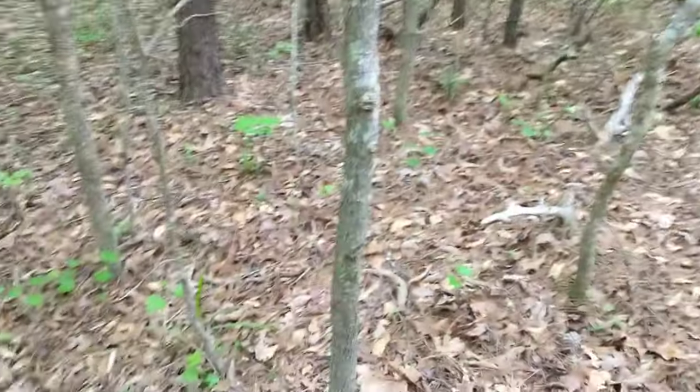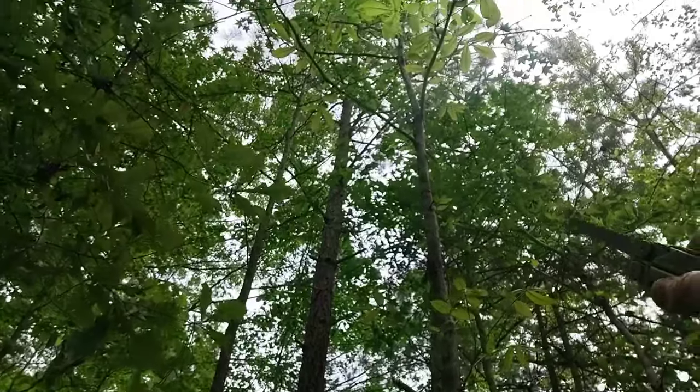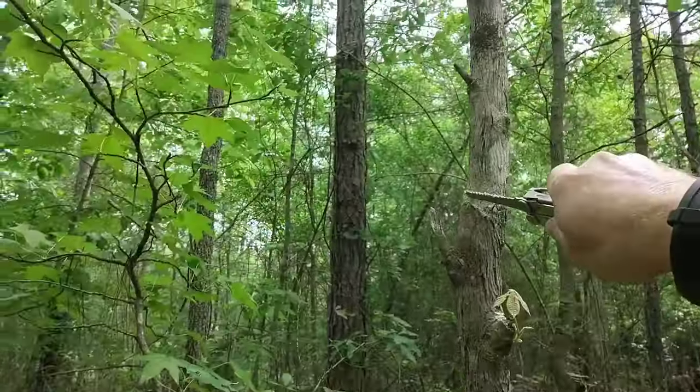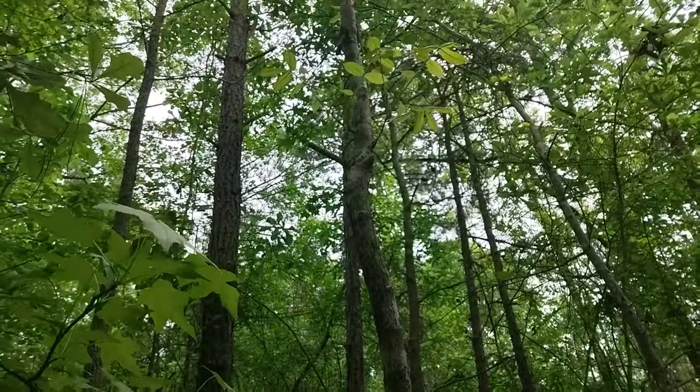Welcome to Look and See Outdoors. Today I'm down in the woods in rows. I'm looking for some material to make a walking stick or hiking stick, and what I found here — I want to do one out of hickory. So I found this hickory sapling and I'm going to cut it. I already started the cut right here.